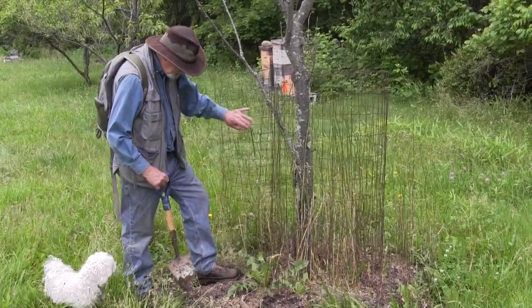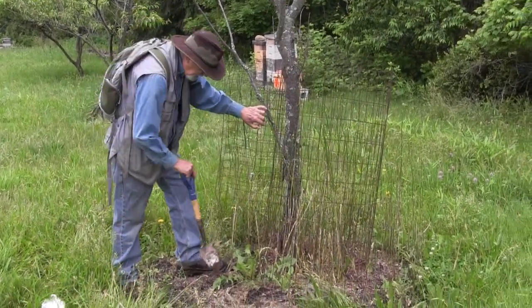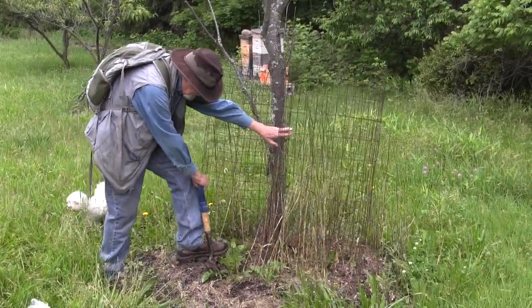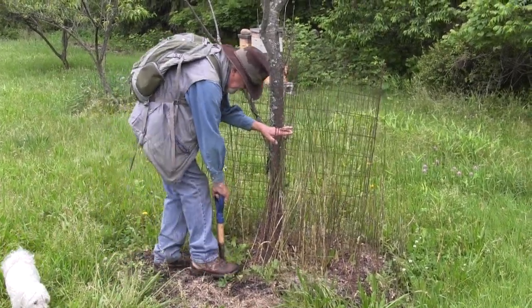So we have a nice big dandelion here. That doesn't necessarily mean the root's going to be big — I hope it is — but we'll just have to dig and find out. Of course I've got this wire in the way, so it's going to be a bit difficult, but we'll see what we can come up with.